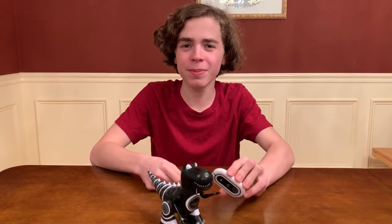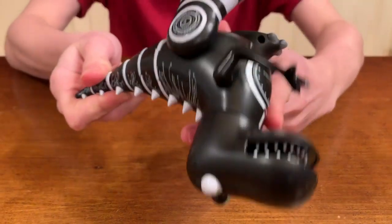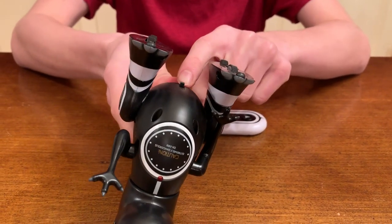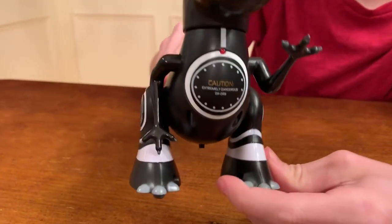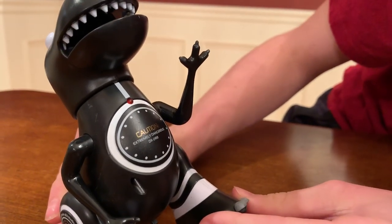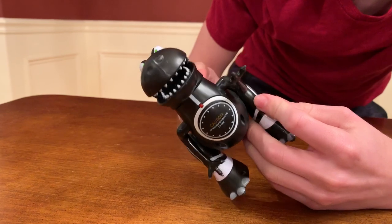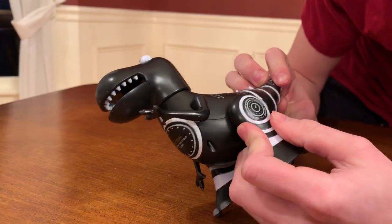The Robotosaurus is out of the box and we got the batteries in. The batteries go right on the top, right by his scales — I would think that's a spine. The spine's inside of him. Here's the on switch. What does it say under his neck? Caution — extremely dangerous. DX2RB. And on the side it says: High Impact Crushing Dual Force Times 2, Robotically Calibrated. Oh my goodness. He has good eyesight.